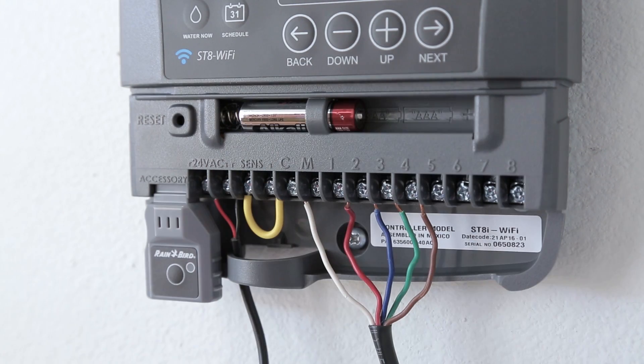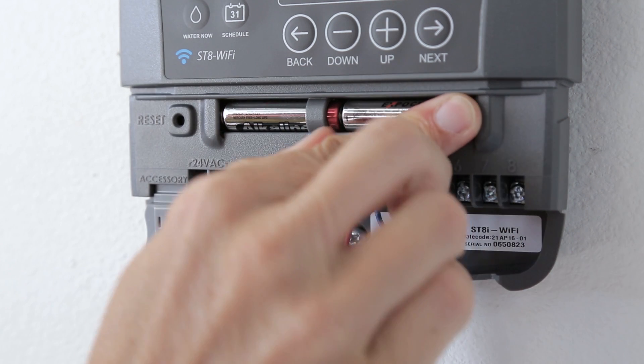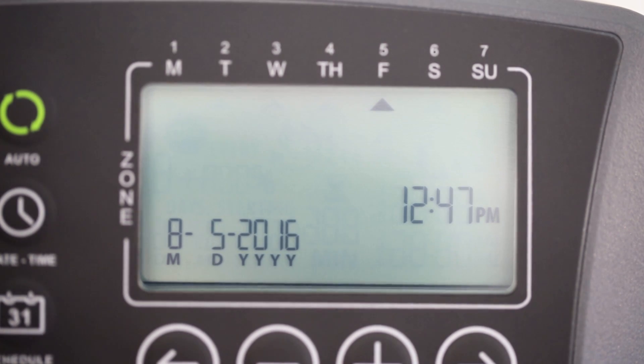For both indoor and outdoor models, insert the two AAA backup batteries. These will maintain the correct time if there is a power outage in the future.